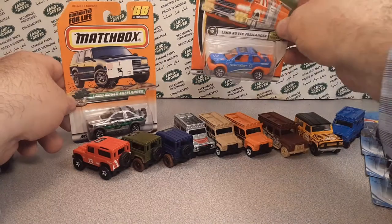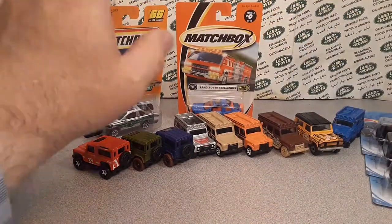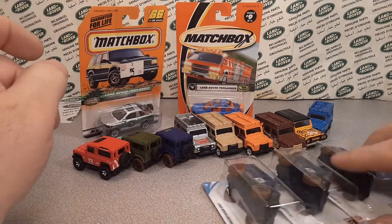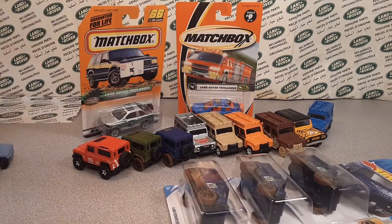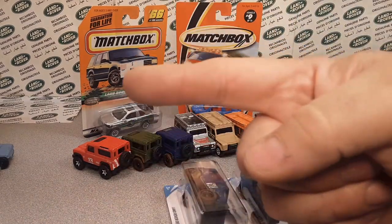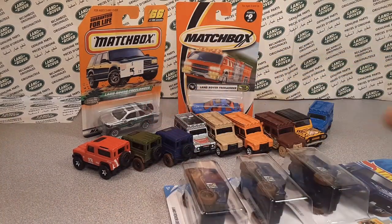Awesome, what an unboxing Saturday - kind of dominated by Matchbox and Hot Wheels all the way around. Give me a big thumbs up, come on over to Facebook, Rover Land Instagram, Rover Land channel. That's it for me - your friend Dano signing off. Remember: slow traffic keep right, and have a great Rover day!